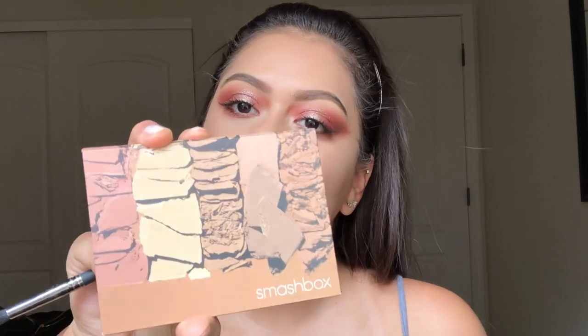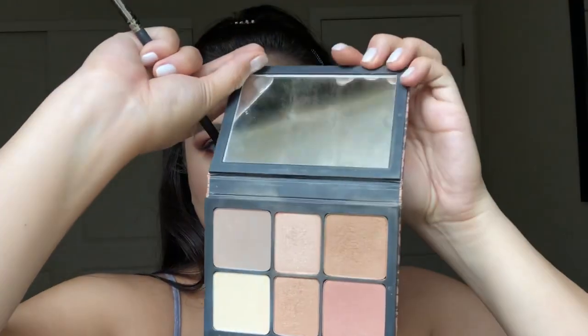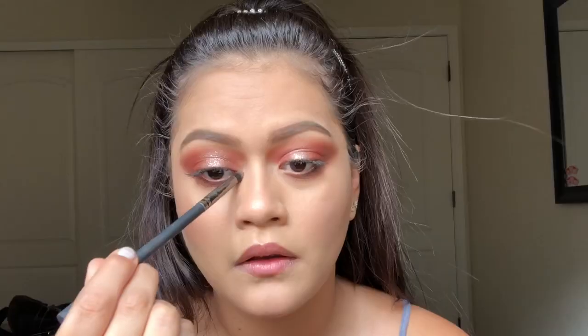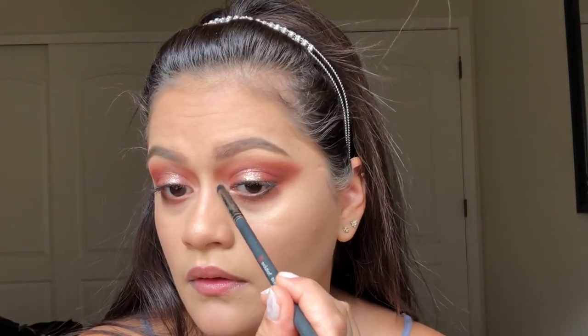Then I'm going to take my Smashbox palette and use the top highlighter with the same pencil brush I used earlier to highlight my nose, my inner corner, and my brow bone as well — why not.